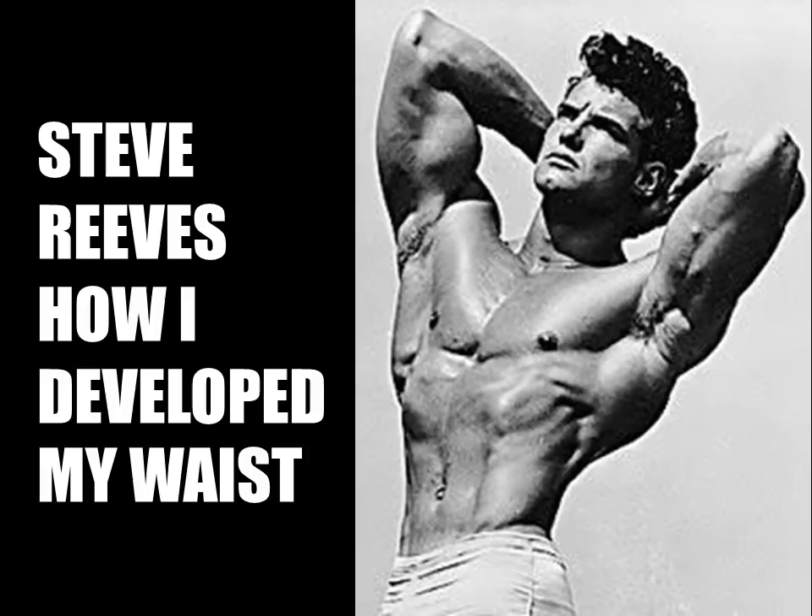This booklet, available on my website goldenerabookworm.wixsite.com, lists the exercises that Steve Reeves preferred during the late 40s for his 1947 Mr. America competition win. It also lists routines from beginner to elite level, as well as Steve Reeves's competition diet which he used for cutting up.